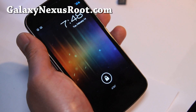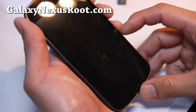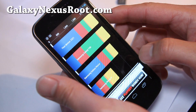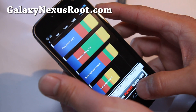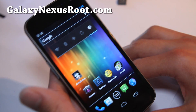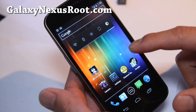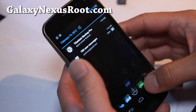Hi folks, this is Max from GalaxyNexusRoot.com. I've got the review of the Codename ROM for Galaxy Nexus. This is available for both GSM, which is what I have, and also the CDMA Verizon version. One of the things I like about this ROM is that you can change a bunch of stuff, and it comes with an overclocked kernel — I've got it overclocked to 1.35 GHz. So let me show you around.